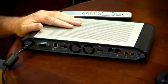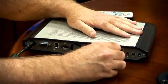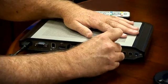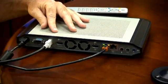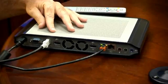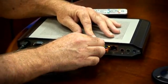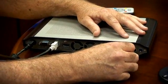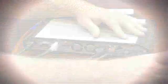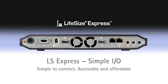There's five easy connections. First, we've got power. Next, we've got a connection to our network. Next, we've got the standard camera interface that we use today on Team and Room. Next, we have high definition video and audio on one cable using a standard HDMI cable. And last, we have a new product that's also being introduced with Lifesize Express, which is the Lifesize Mic Pod.